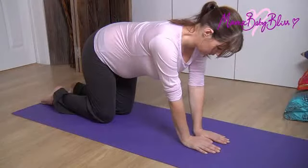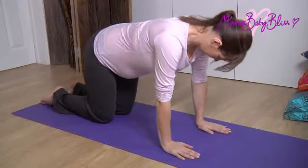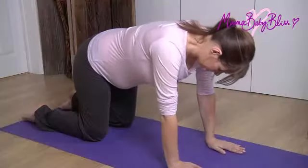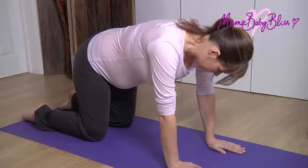Begin on all fours. Ensure your hands are parallel to your shoulders and your knees are hip width apart. Begin in a neutral position with your spine straight. Breathe in, and as you exhale,